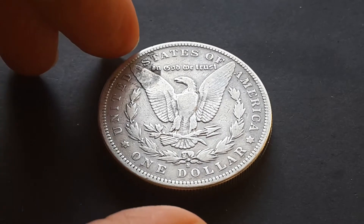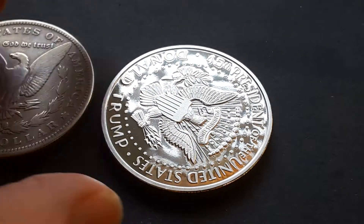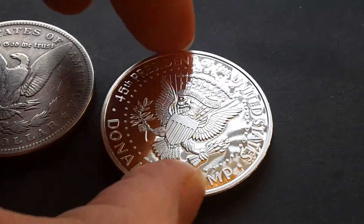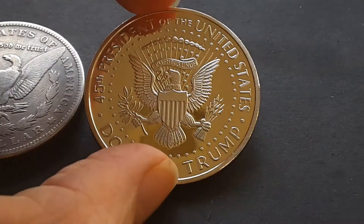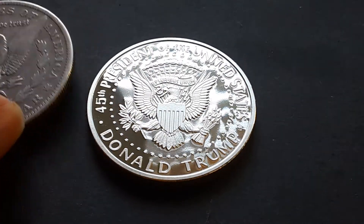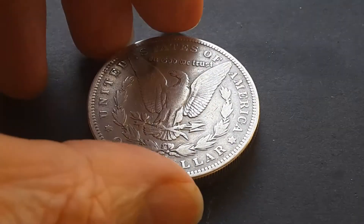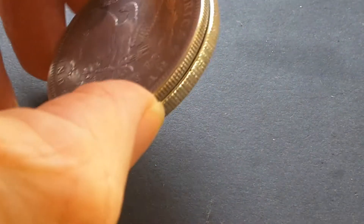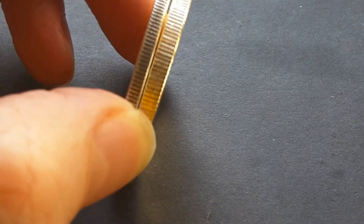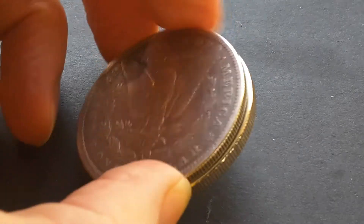It's not actually a coin. It's a token or whatever, and here it is. No, it's a Donald Trump coin. And the reason why I put this Morgan dollar on top is to show you that it actually has the same dimensions, but the thickness of the Donald Trump coin is a lot thicker.